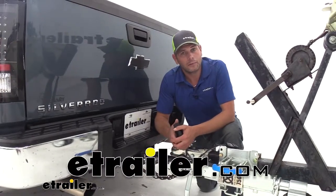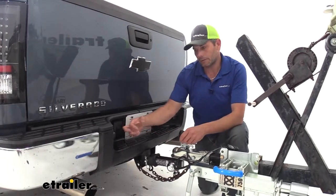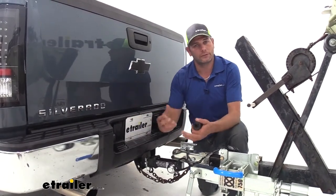Hey guys, it's Randy here at eTrailer.com. We get questions all the time from customers asking us how they can get their 7-pole to work with different style connectors.